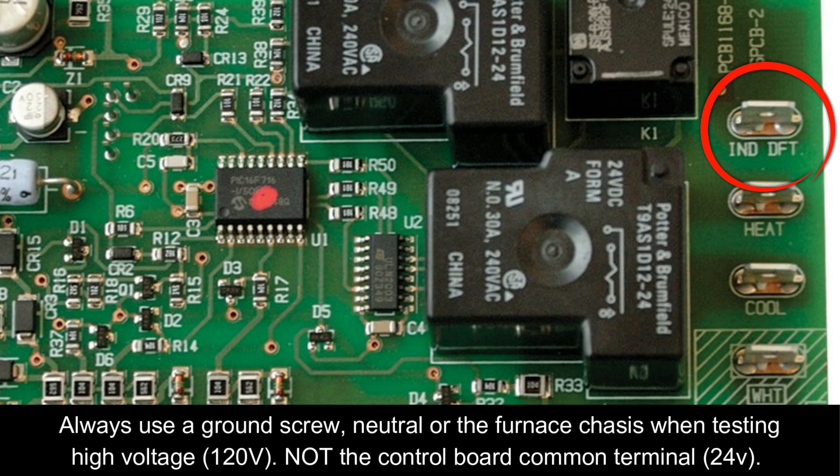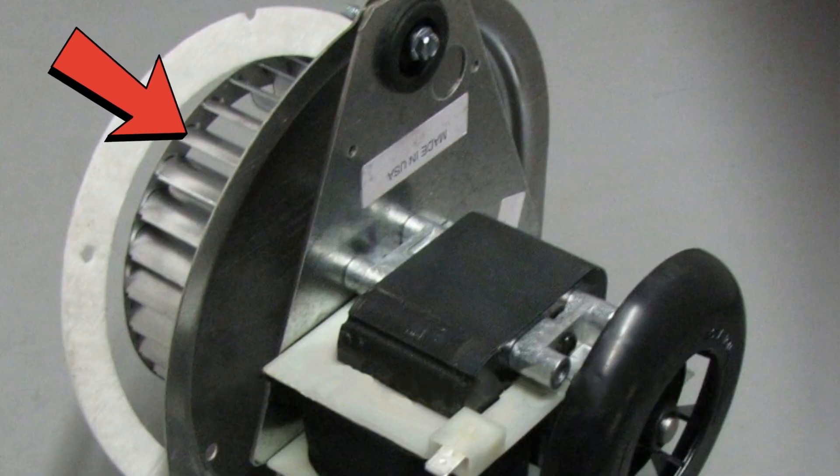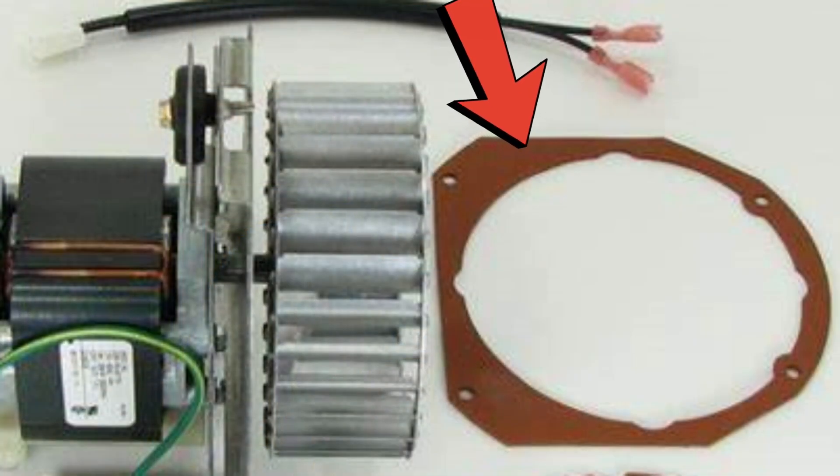The second possible reason the inducer may not be starting is the control board is not sending 120 volts out to the inducer motor. Test from the terminal on the control board that the inducer motor gets power from — if you don't have power there, you likely have a bad control board. If you are getting 120 volts at the motor, the motor itself could be bad. There could also be something stuck inside the squirrel cage behind the blower motor — it's five screws to take it off. Shut the power off first, be careful of the gasket behind there that often falls apart, as that gasket keeps flue gases out of the house. If you find something jammed up, freeing it up usually puts you back in business. If nothing is in there, you likely have a bad inducer motor.